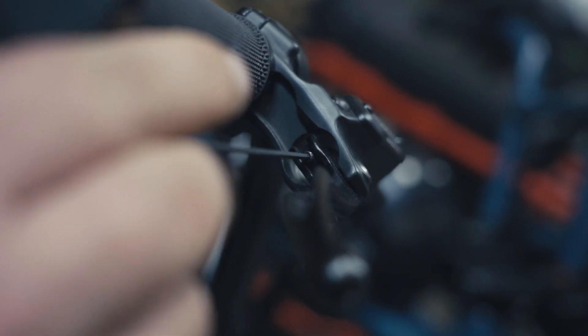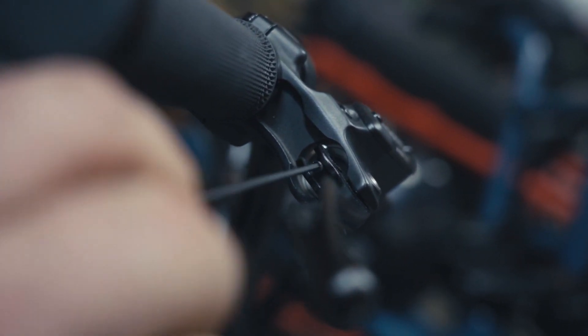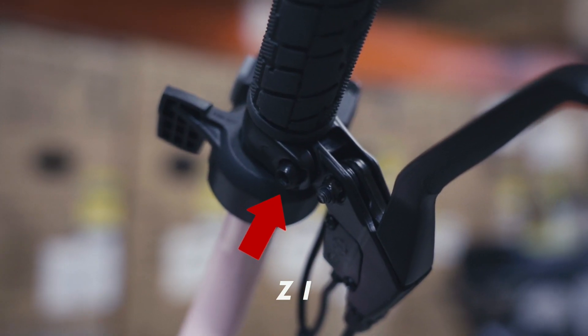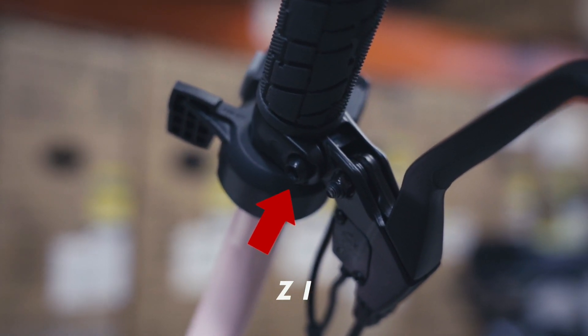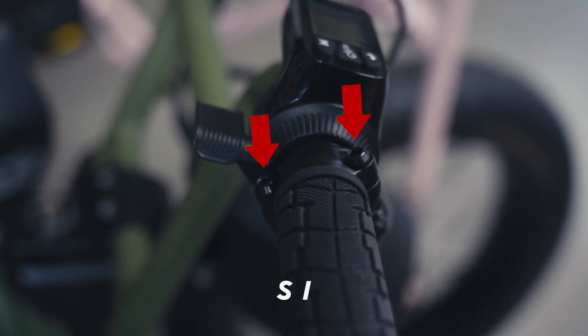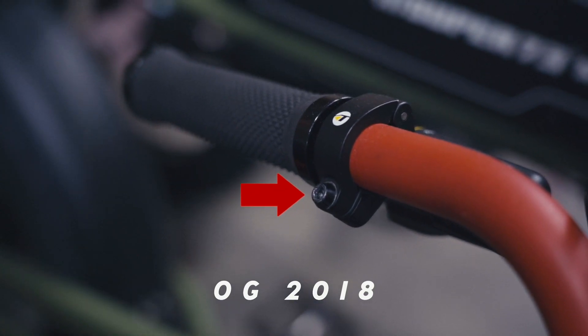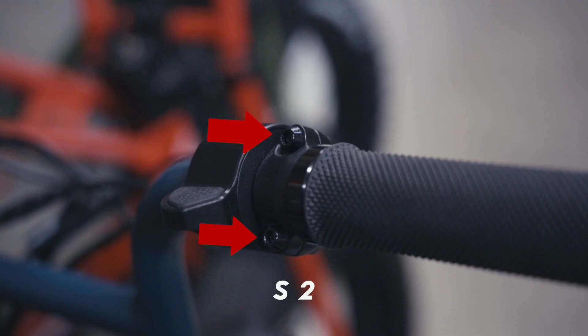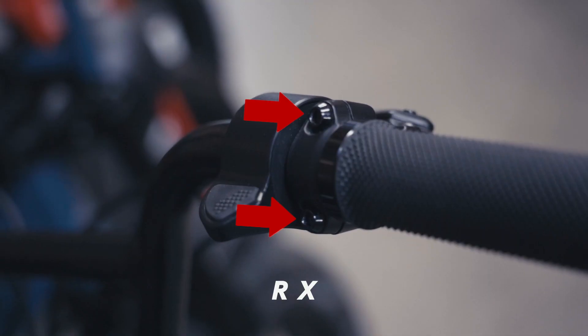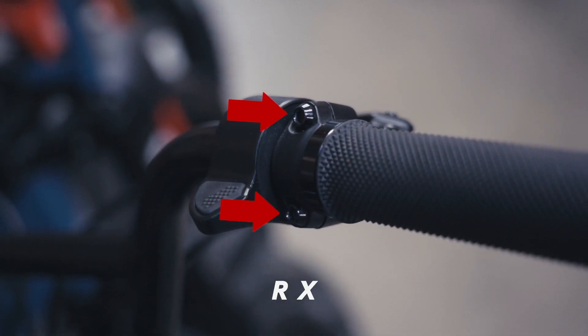If your levers feel too loose, you can tighten the reach adjustment screw to correct the issue by using a 2mm hex wrench. You will also find handlebar clamp bolts on your lever, which can be used to adjust the lever positioning. Adjusting the lever position will require either a 3mm or 5mm hex wrench, depending on your bike model. Loosen the clamp bolts just enough that the handle can be adjusted, set to the desired position, and tighten the clamp bolts to secure in place.